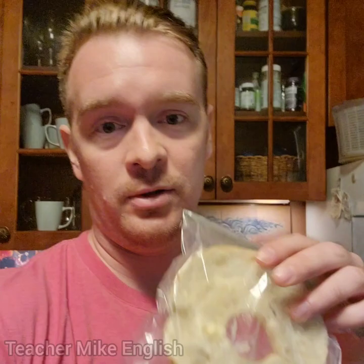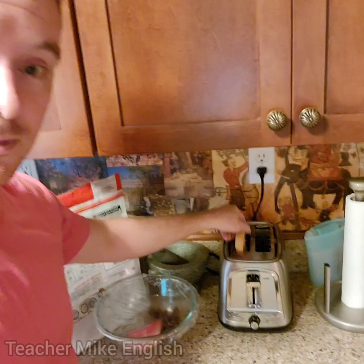And no, I'm not making the bagel, but I'm preparing a bagel that has already been made. First, the bagel is actually in the freezer because it's an old bagel. It's half of a bagel in this bag — this is called a Ziploc bag or plastic sandwich bag. Put the bagel into the toaster and press down on the lever. Now we wait for the bagel to finish toasting.